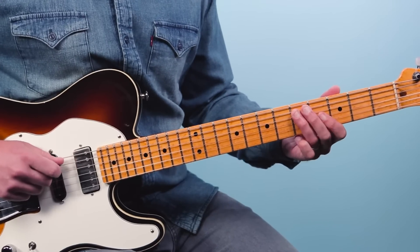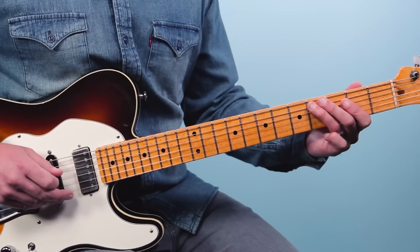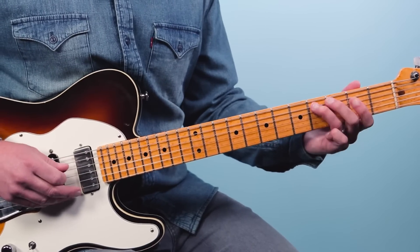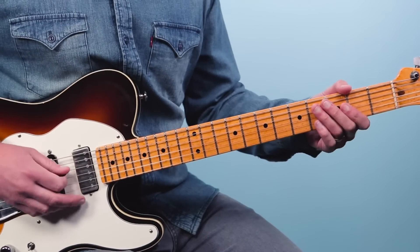Five, four, five on the fifth string — just a little slide there. Then play two, hammer to four on the fifth string, then repeat on each string: four strings — five, four, and three.